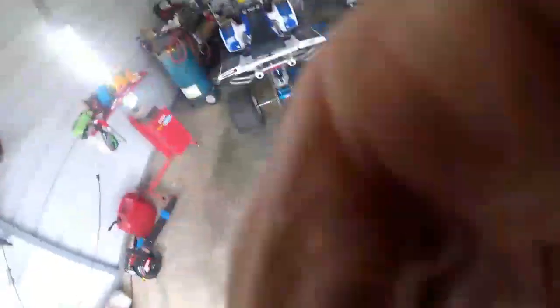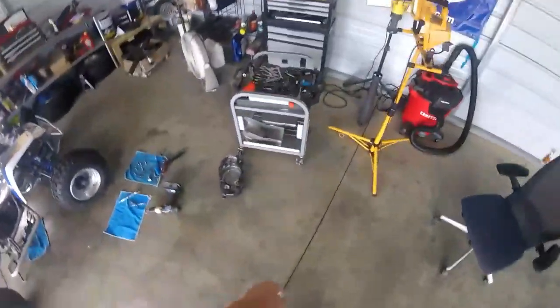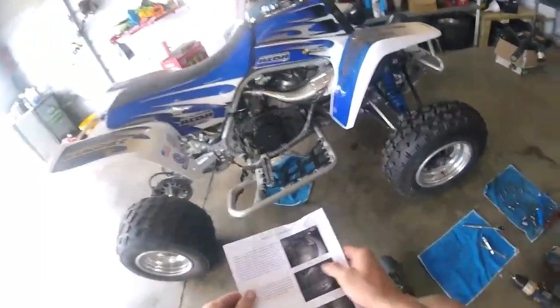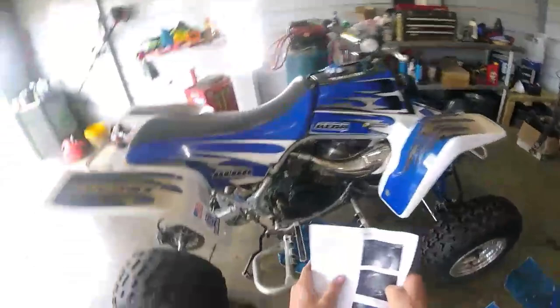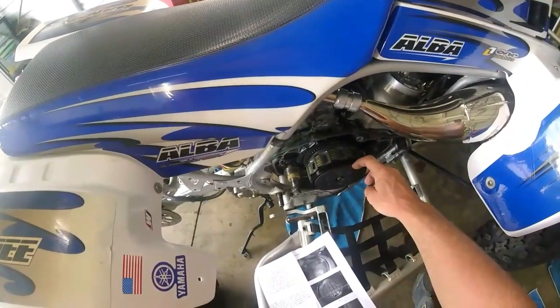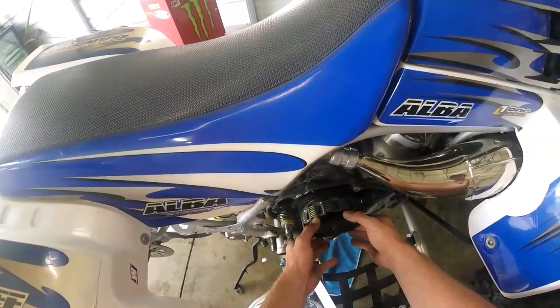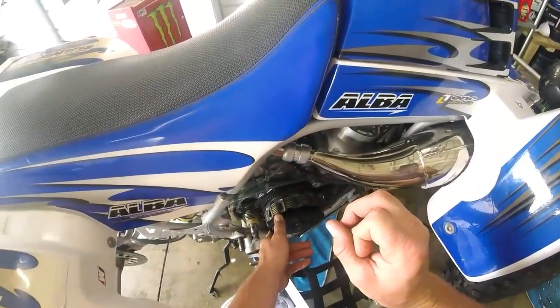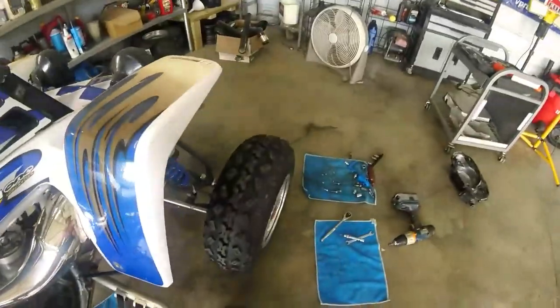Welcome back to the channel. I didn't get to film this as I was putting it together, but I'm going to go over it — it's pretty simple. This is the lockup clutch style for the Banshee. It ain't hard at all.